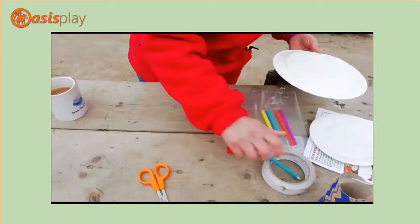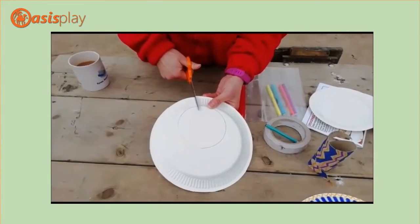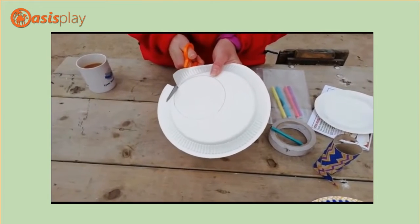So then you are going to just cut from the top and cut round your circle.